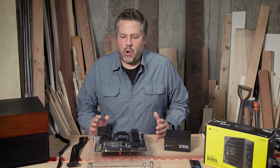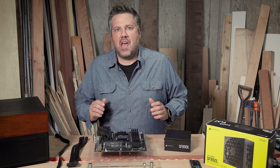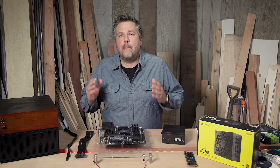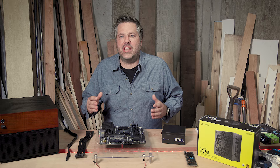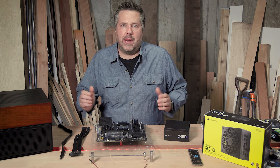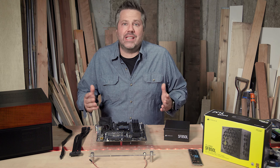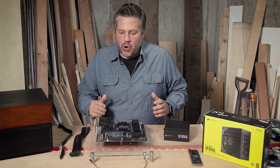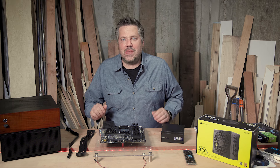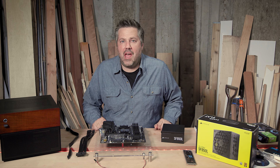Welcome to part two on my DIY home NAS server build. In part one, I explained why I felt this ASRock B550M PG Riptide motherboard is the best MATX board for building a home NAS server that's on the market currently. Today we're going to take this to the next step and get it to actually boot and see if it lives up to my expectations. So that means today we're going to be talking power supplies, processors, and memory.